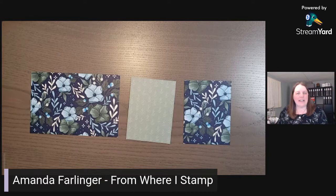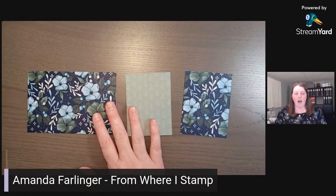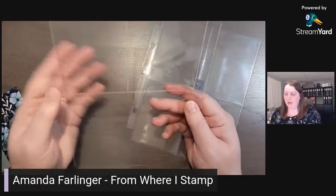Hello, this is Amanda from Where I Stamp near Kingston, Ontario, Canada. Today this video is about the Fitting Florets designer series paper. This paper is only available until January 4th, 2023, so it's limited time. I did a card last week and now we're going to do some pocket pages — a little bit hard to see but you'll see better as we go along.